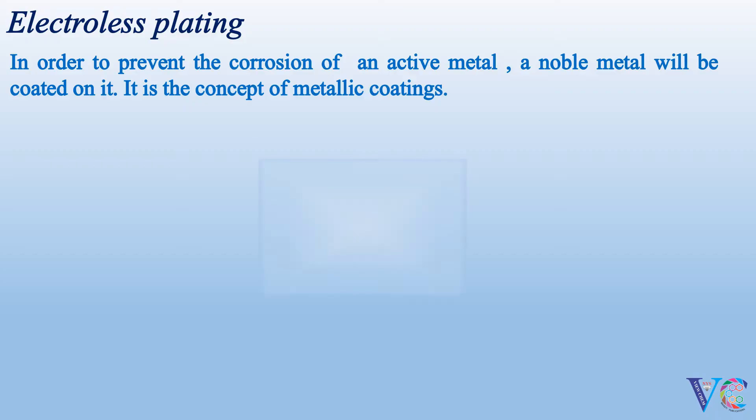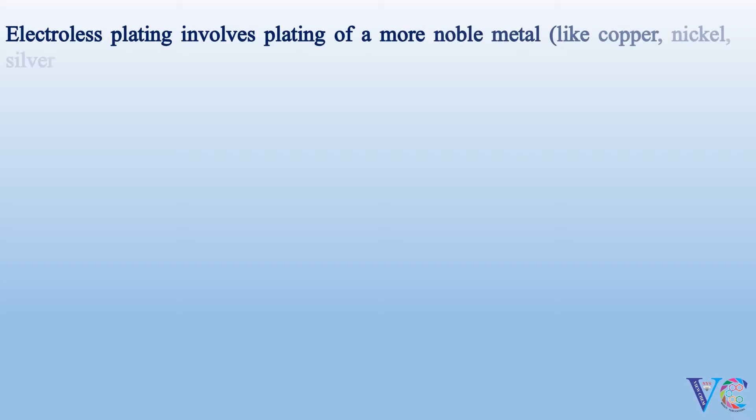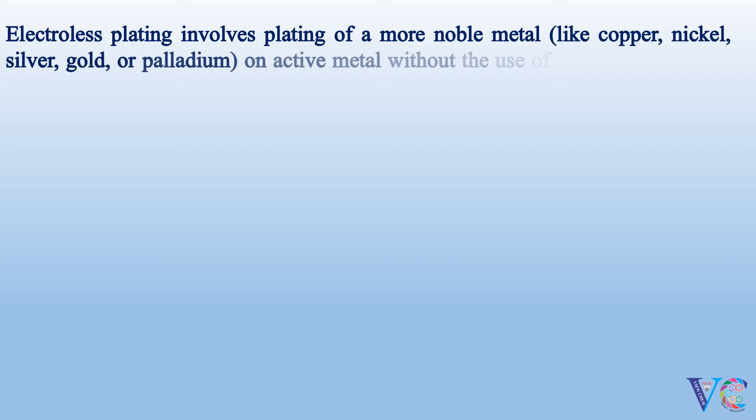An active base metal gets coated with a more noble metal. Electroless plating is a type of metallic coating. It involves plating of a more noble metal like copper, nickel, silver, gold, or palladium on an active metal without the use of electrical energy, in the presence of a reducing agent.